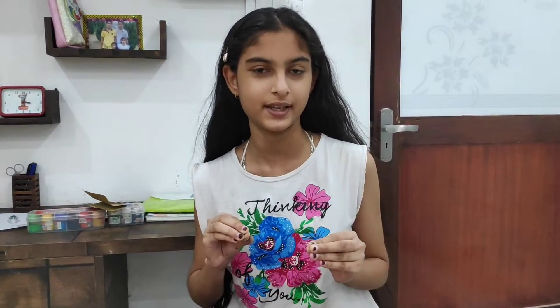So guys, if you are a beginner, you don't want to spend much money. When I was in 3rd or 4th class, I started drawing, and now I am in 8th class. I will show you some art supplies and also some of my drawings.